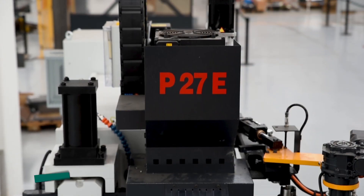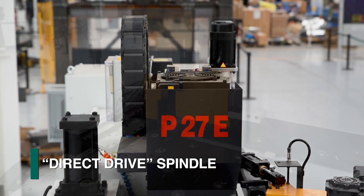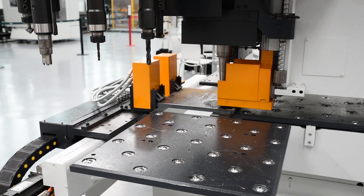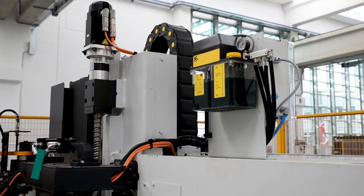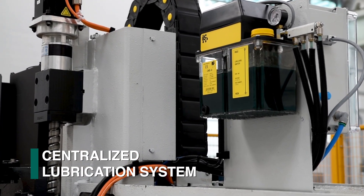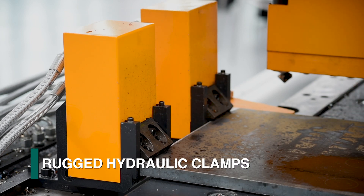The P27E features a high performance direct drive drill spindle for drilling plate and angle detail components. The material to be processed is supported by an integrated ball transfer table that is guided by dual prismatic ways. A centralized lubrication system automatically addresses the system requirements. Rugged material clamps are furnished to provide part positioning in both axes.